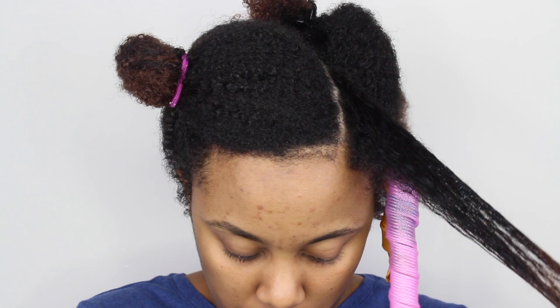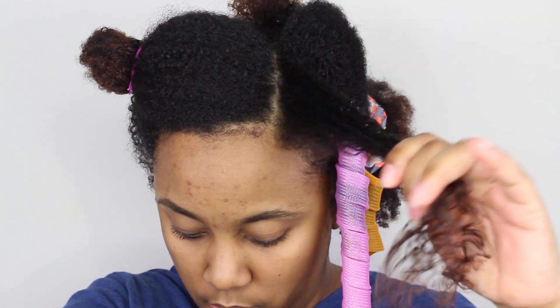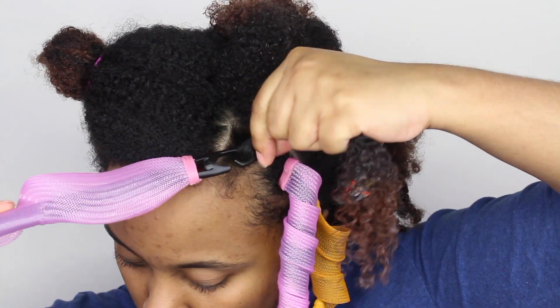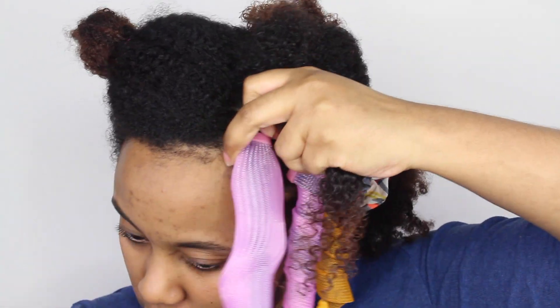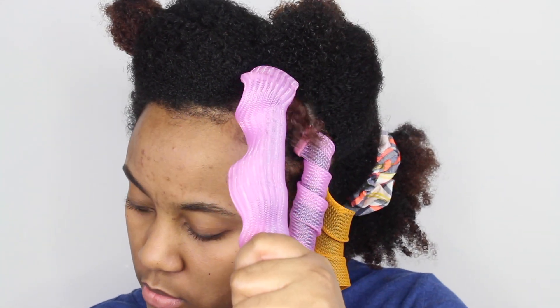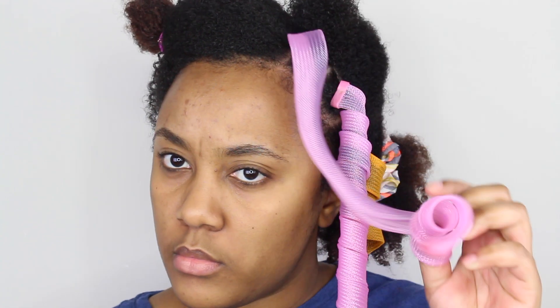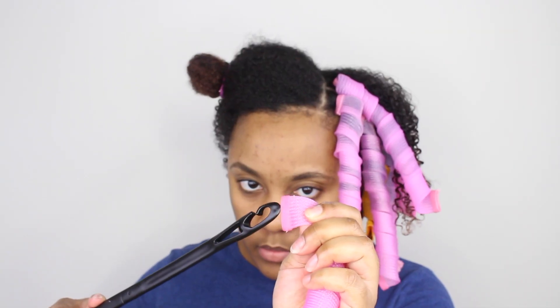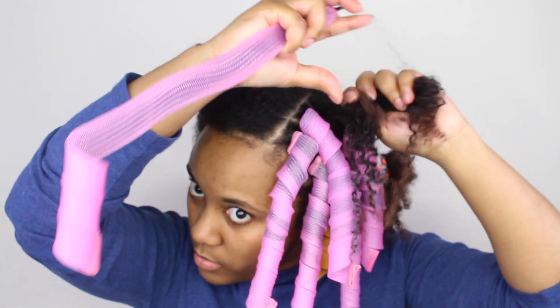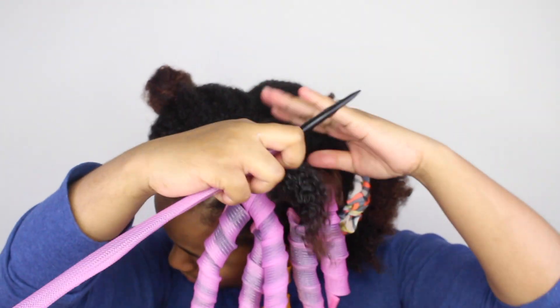The thing I don't like about curlformers is that once you pull your hair through with the hook, the ends get messed up — they aren't perfectly straight or smooth as they would be if you were smoothing them out, adding extra product, and wrapping them on a perm rod. Once you pull it through, you have no control over how they end up looking. I think that's why my ends look a little dry, and I also need a trim. I liked the style somewhat, but I probably wouldn't be revisiting curlformers anytime soon.